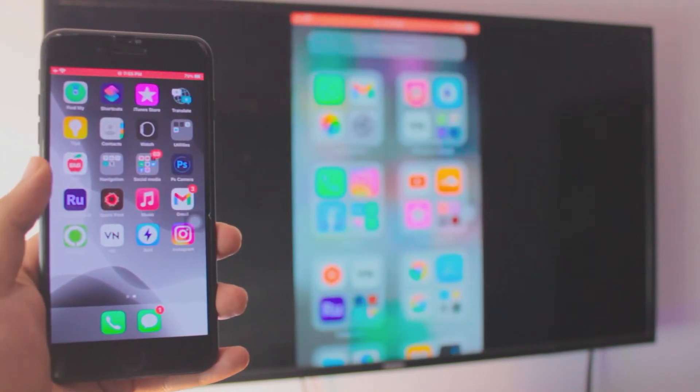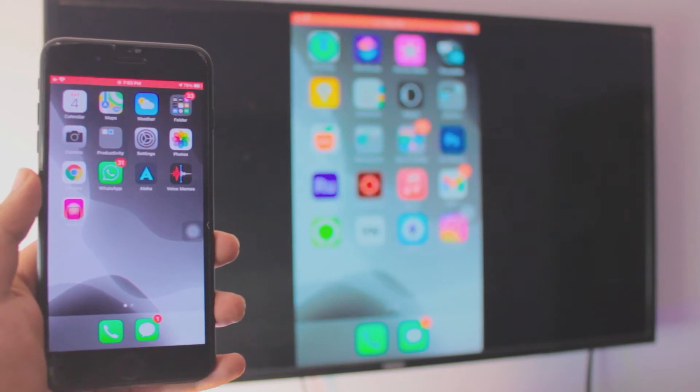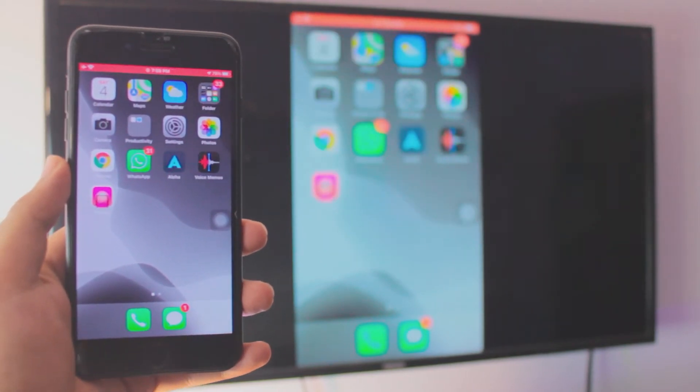Sure, it's a bit laggy, but you can't really ask more from a really old iPhone 7 and even older normal simple Samsung TV. Hey, what is going on everybody — I'm Riz, and today we've got a really requested tutorial. Today we are screen mirroring an iPhone 7, or any older iPhone, to a non-Android simple Samsung TV. So let's dive right into it.